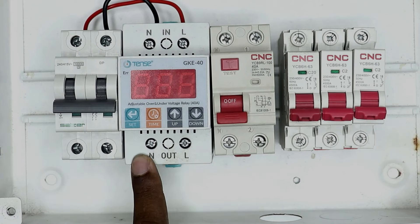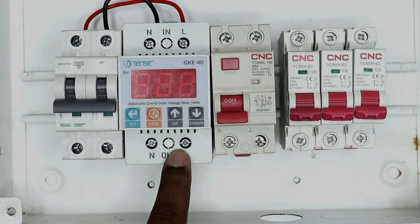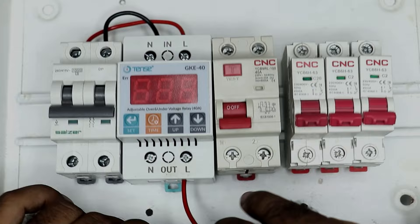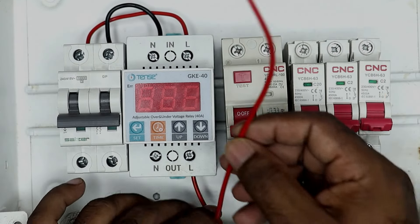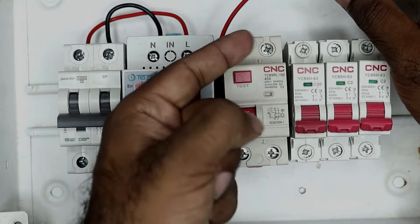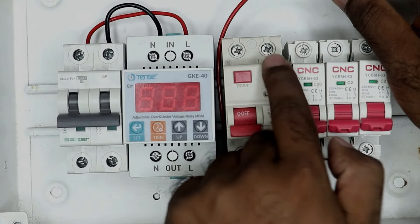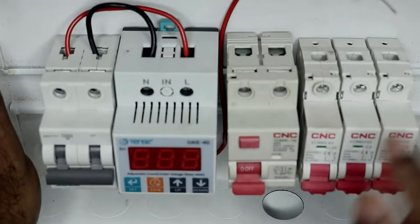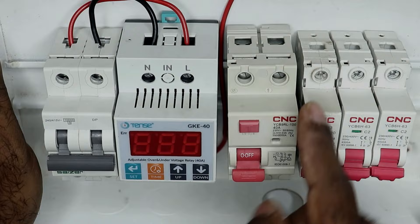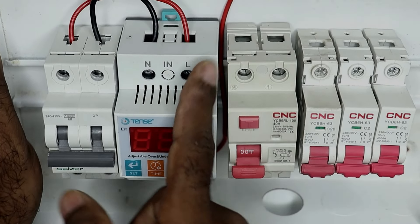Now on the output side of this relay you will get L and N terminals. You will get phase supply from the L terminal, so connect a red wire to the terminal where L is written — we are using the red wire here for phase supply. Now we have to take the power supply from this wire to our RCCB. Input power supply always has to be given on the upper side of the RCCB. You will see that '1' is written here, which means you have to connect the phase supply here.